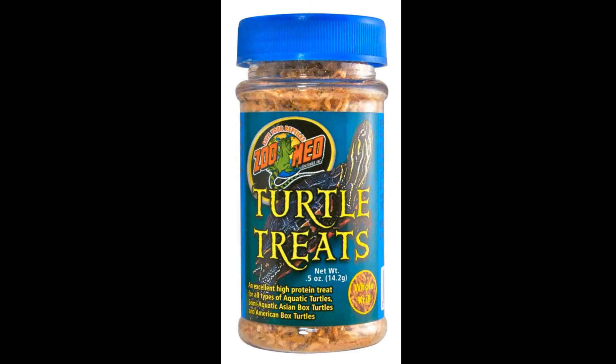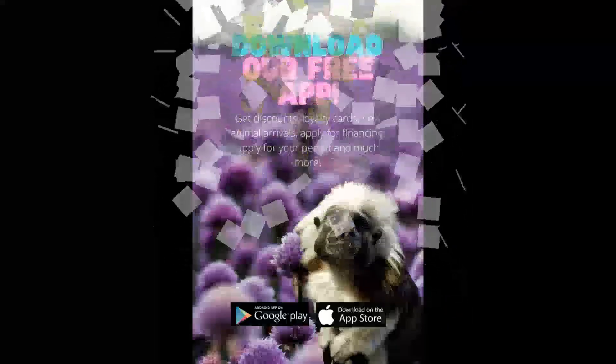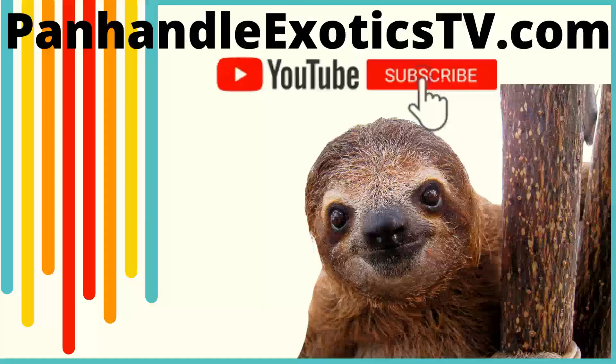We hope this helps to give you a better understanding of how to properly care for your new pet so it can thrive and be happy for many years to come. If you have any questions about turtles or would like to pick one out, come by the store or give us a call. Thanks for watching our vid — be sure to like and subscribe to our channel. For updates on new arrivals, sign up for our free newsletter at PanhandleExotics.com, and for money-saving coupons, download our free app in the app store by searching for Panhandle Exotics app.